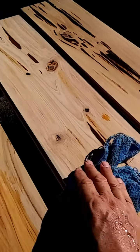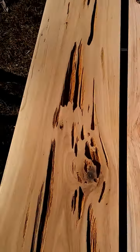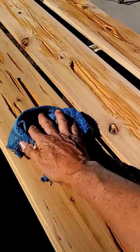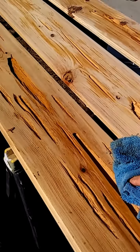We're going to do the polycrylic coating — the first coat. What I do is I put one coat on, you can see all the dust on that, then I'll sand it with a 220 grit and put another coat on.